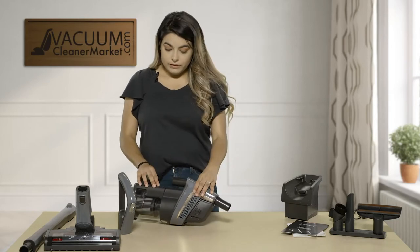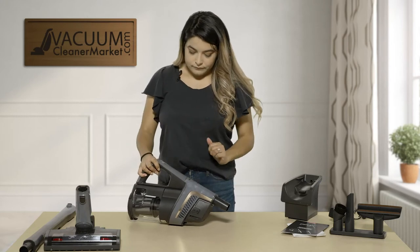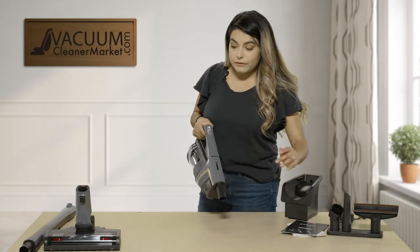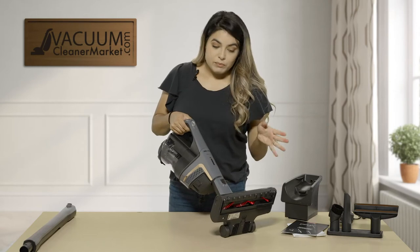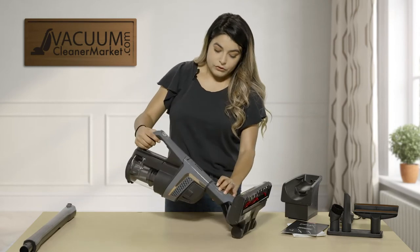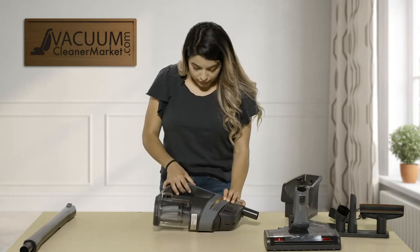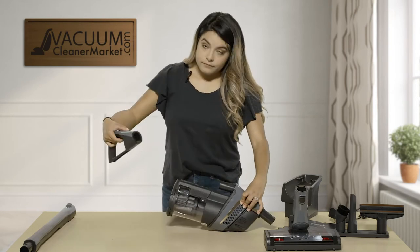For your first configuration, take your handle and slide that on. You have your handheld unit — you can take your crevice tool, attach that, and do your baseboards. Or you can take your powered unit, click that on, and do your stairs. It's super easy and much more lightweight — you don't have the long wand in the way. To remove the power head, press the black button and pull away. To remove the handle, push the button on the handle and pull away.